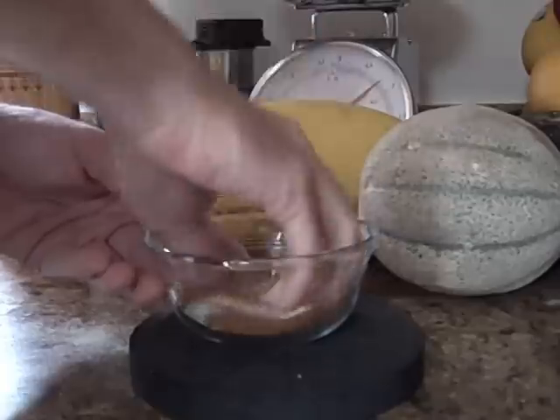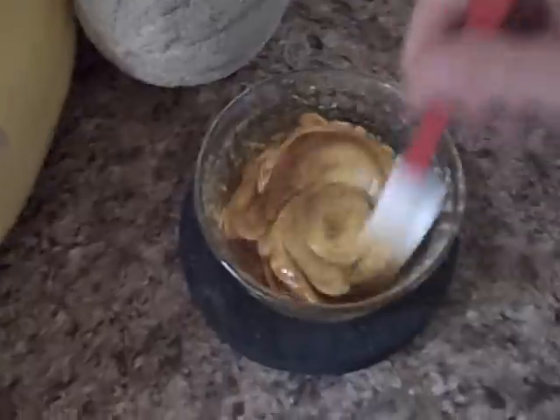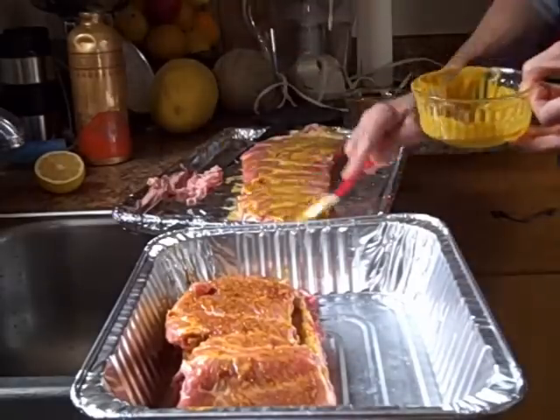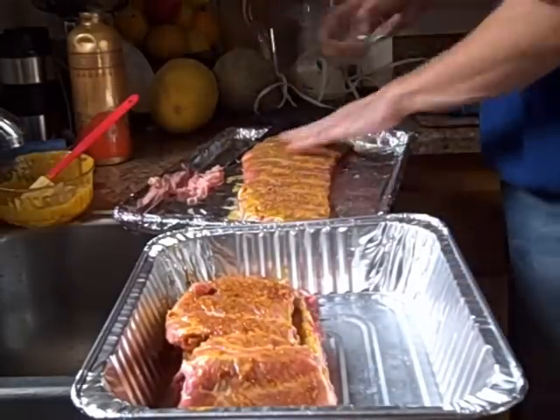You want to make your dry rub and your wet rub. You're going to put your wet rub on first, then you put on your dry rub.